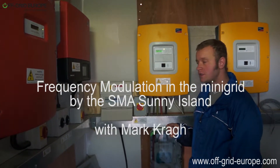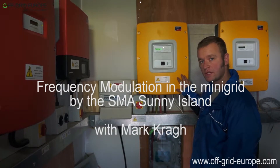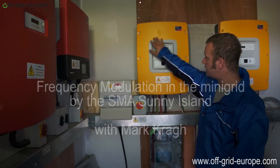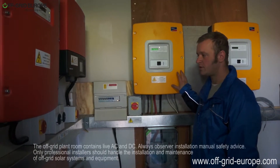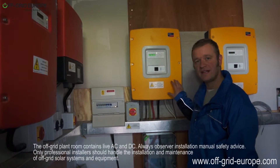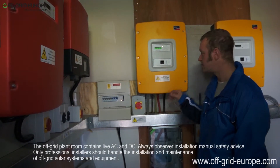Hello, this is Mark from Off Grid Europe, and I'm just going to talk to you a little bit about frequency modulation. The Sunny Island here regulates the frequency of the mini grid, which is what's being used on the house. This is a standard AC grid, the same kind of electricity you would get from the national grid.